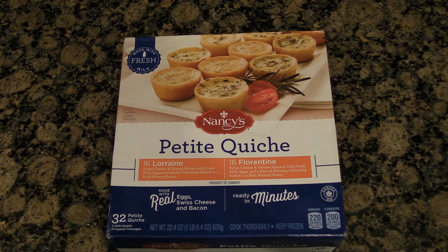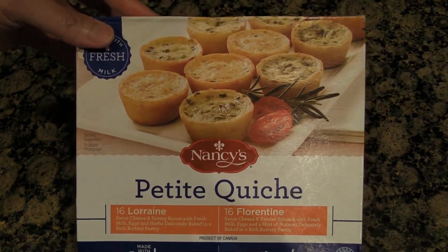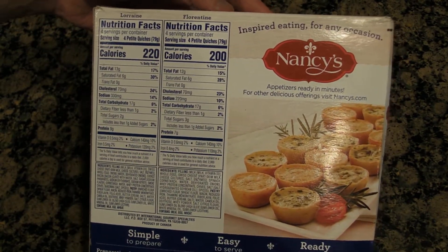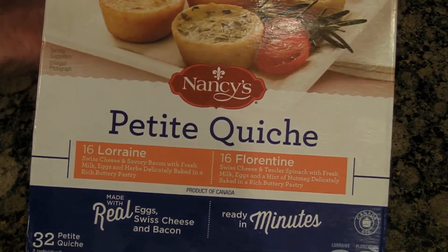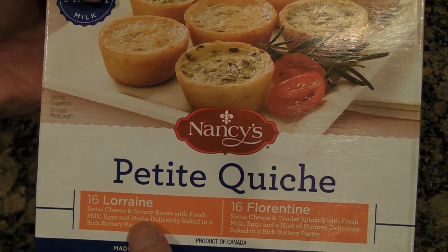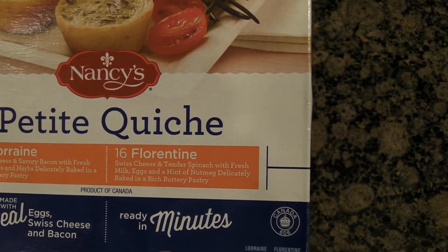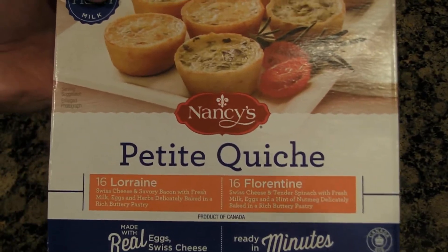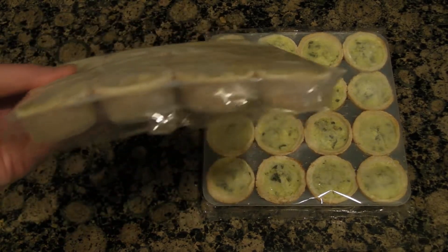Today we're going to make quiche in the air fryer, and this is Nancy's petite quiche. Here are the nutritional facts, and there are two types: quiche Lorraine with Swiss cheese and bacon, and quiche Florentine with Swiss cheese and spinach.